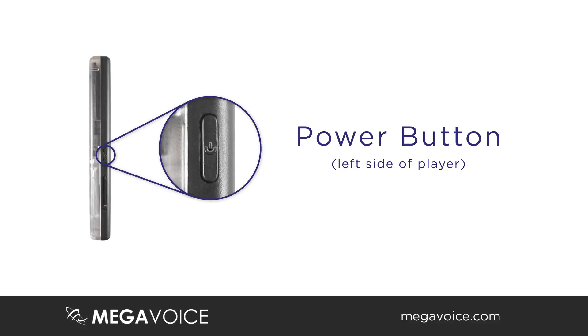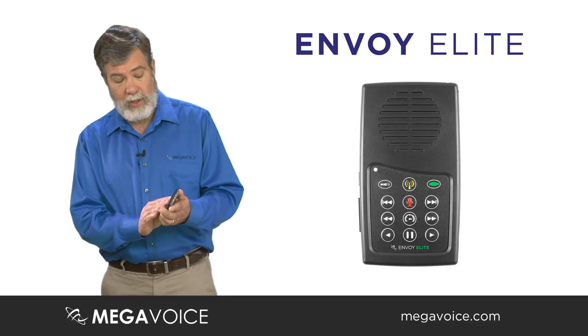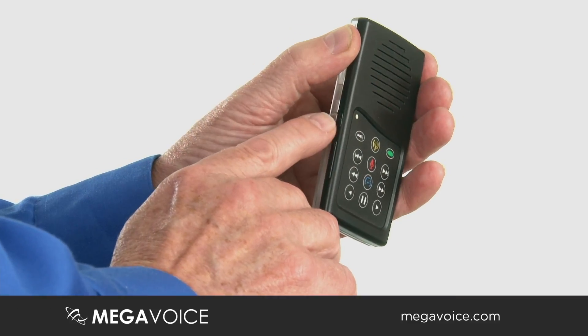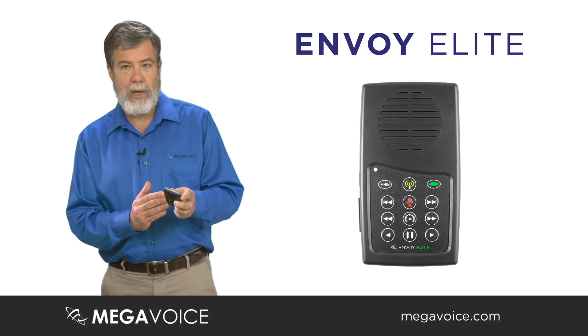The power button on the Envoy E-Series is about halfway down on the side panel. So if you're looking from the front of the unit, it's on the left side. Press and hold for one second and the player will come on and activate.